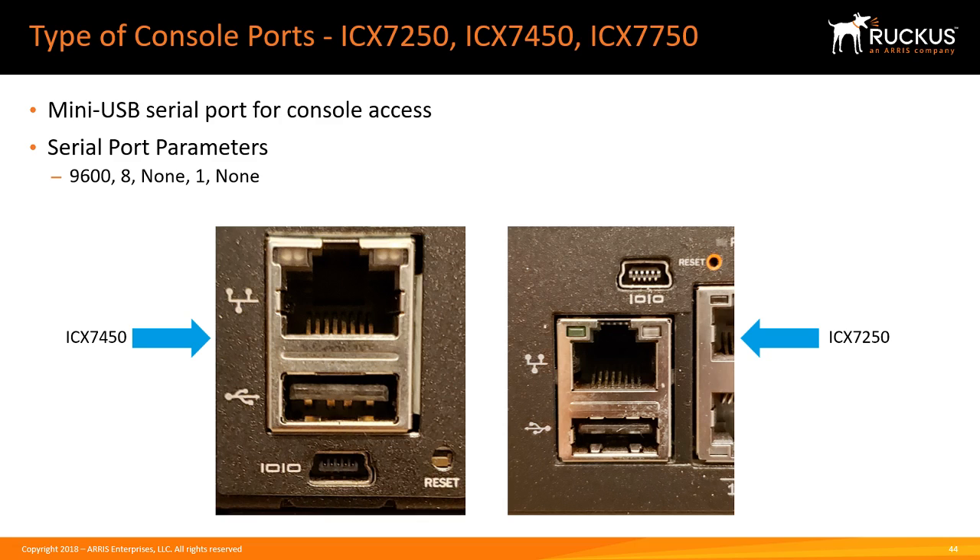Next, the 7250, 7450, and 7750 have a mini USB console port — I believe it's called USB Type-B. Again, you can tell from the binary 1010 symbol that it's the console port. There's also an out-of-band management port identified by the Ethernet symbol, and a USB port for a flash drive. On the 7450 the console port is below the out-of-band management port, while on the 7250 it's above — just look for the symbol and it's easy to find.